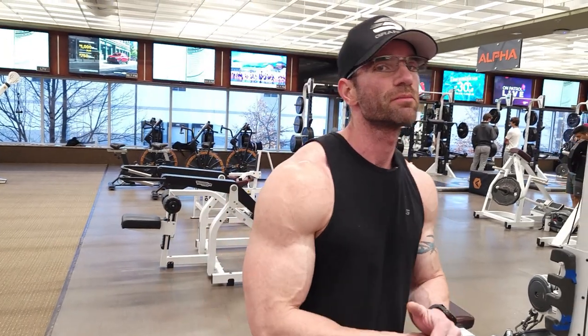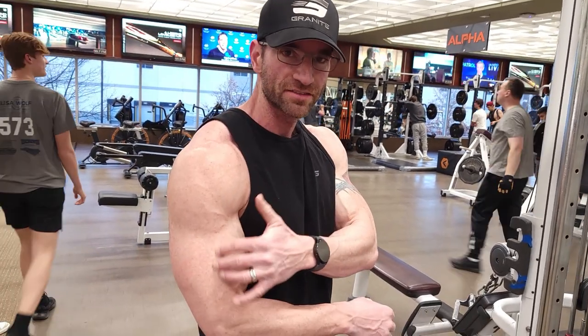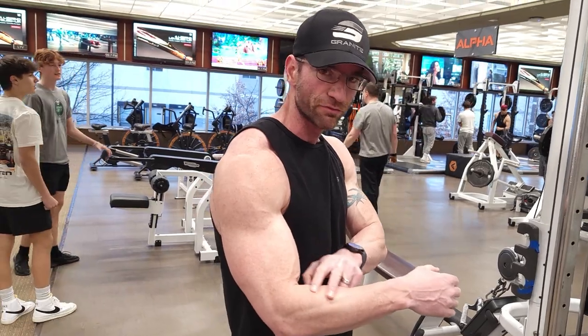Hi guys. I'm going to show you one of my favorite bicep exercises right now. We're going to do the rope hammer curl. This is actually not so much for the bicep itself, but for the brachialis on the side of the arm and the brachioradialis of the forearm.